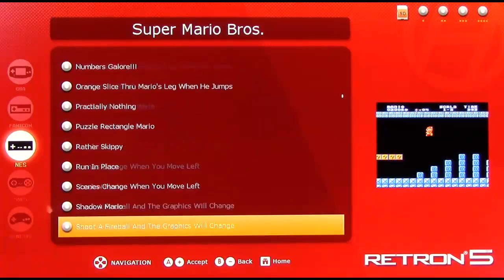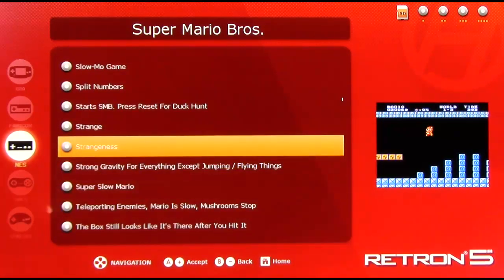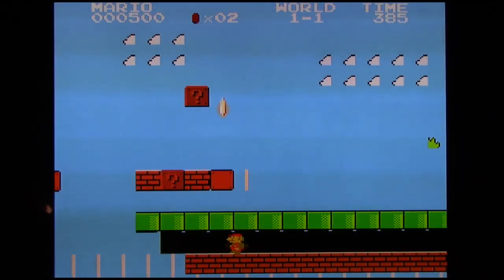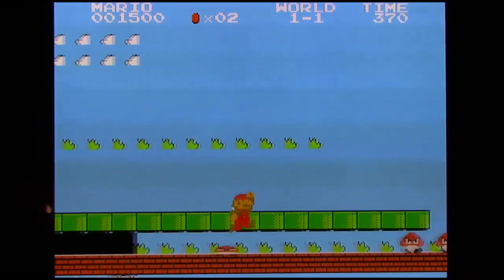Unlike the original Game Genie which allowed you to write in a code and manually manipulate it, this is just enabled or disabled — you simply press a button and the code is completely put in. Let's run 'Strangeness' — I don't know what this will do. It corrupts the tiles. But here's just an example of a quick cheat file — it's not very useful, but it's something.